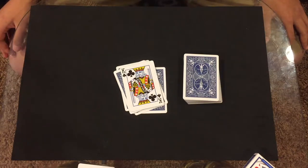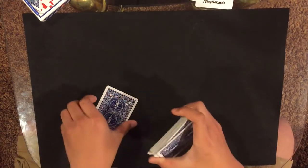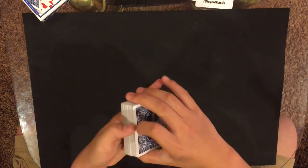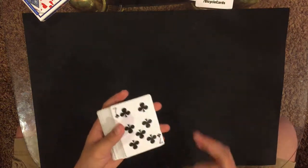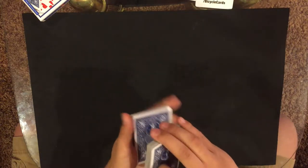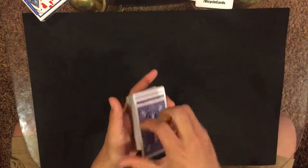Welcome to the tutorial. This trick is very simple — it's just a little bit of misdirection, and it's completely not set up, so you can do this with any deck. To start, have your spectator select a card — in this case the seven of clubs. What you want to do is control their card to the top. In the performance I did a double undercut to get their card to the top.